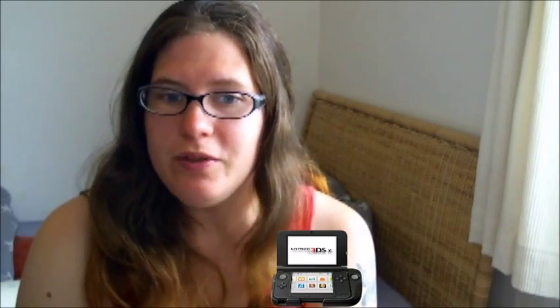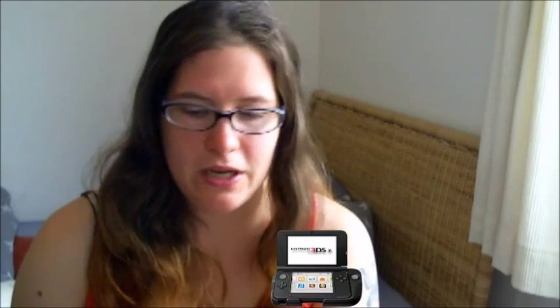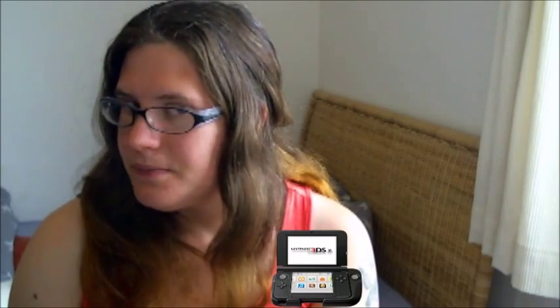Then I decided to break out my DS, which was one of the better ideas I've had. My DS is the 3DS XL, and I took along Final Fantasy 3, Kingdom Hearts, and Pokemon Y. These games — I love all of them. You don't sit there waiting for pesky updates to finish and you don't need WiFi to play them. You can just turn it on and play. I've had loads of fun with it and I ended up playing the DS more than I expected.